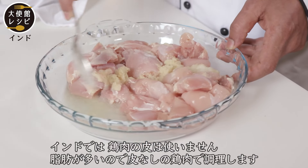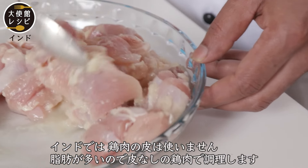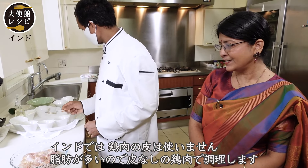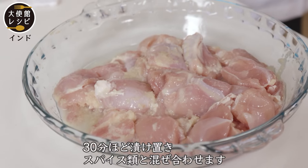In India, generally we do not use the skin of the chicken. We feel that it has a lot of fat in it, so we just use the lean chicken. After marinating this for half an hour, we then add the other spices.